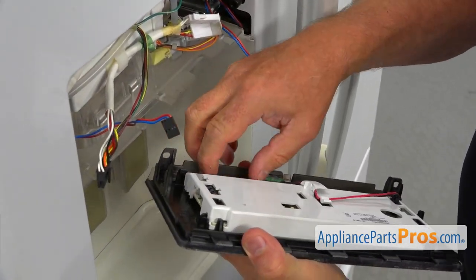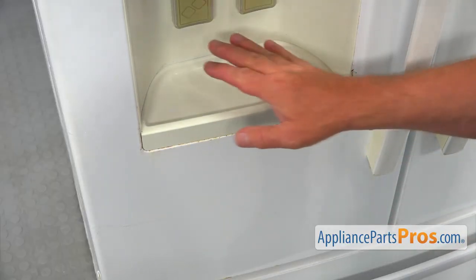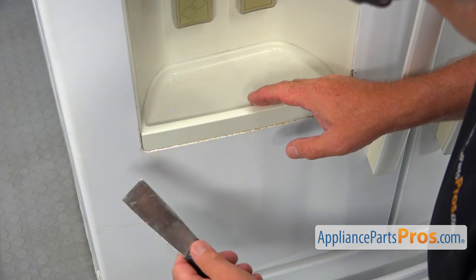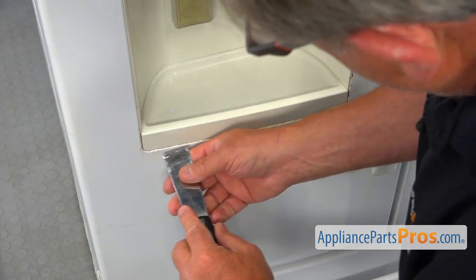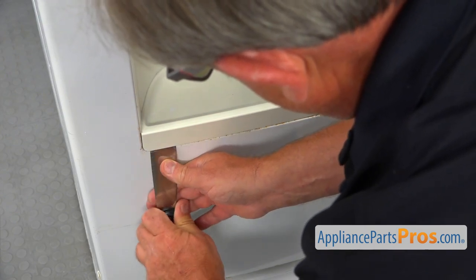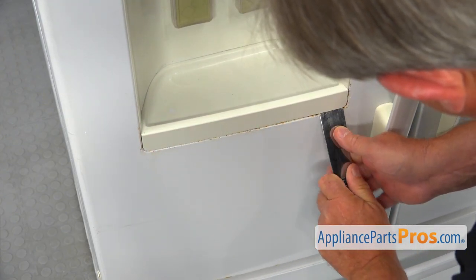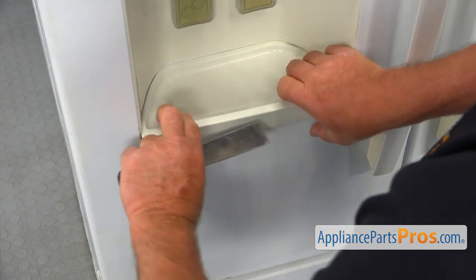I'm going to place it somewhere safe — don't throw it away. Next, we're going to remove the dispenser drip tray. I'm going to use the putty knife, insert it in the corners, and pry it out. Now we're going to slide it out.